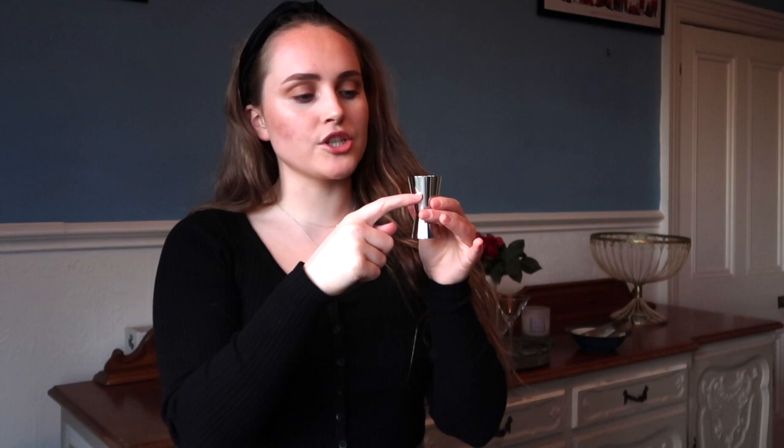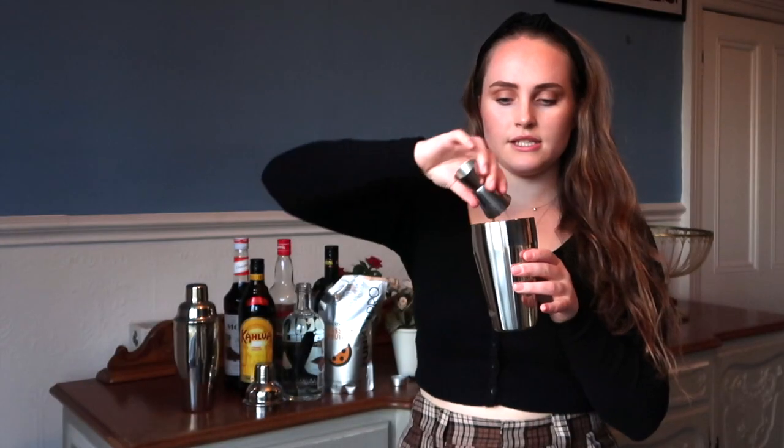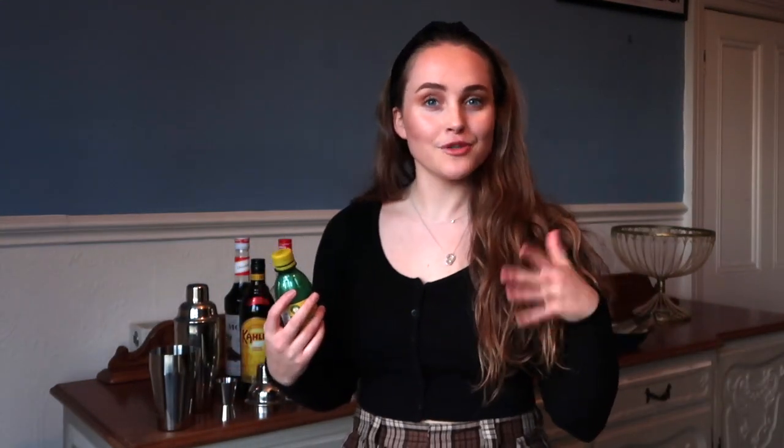And then this Passion Fruit puree, which I got off Amazon — you want about 15 to 20ml of this. It's all sort of depending on how strong of each flavour you would like in your drink. So for the puree I've measured up to about here, into the shaker. And now you want 10ml of either lemon or lime juice. I'm using lemon, but that's only because we have no lime. You can also use fresh lemon juice or fresh lime juice.